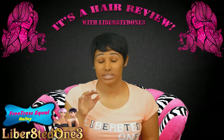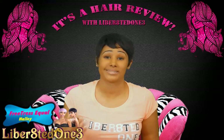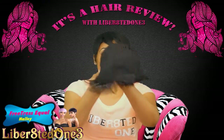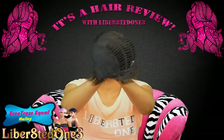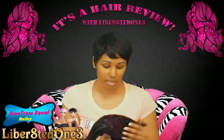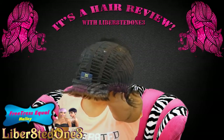That's all you need — you don't even need bobby pins. She is a snug fit, but don't worry my big head sisters because she is stretchable. She's a full cap wig, again a shake and go pixie cut type wig. These are the adjustable straps.